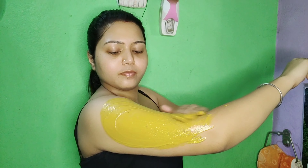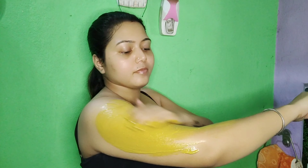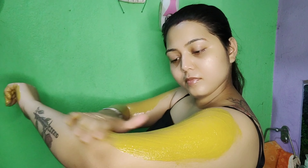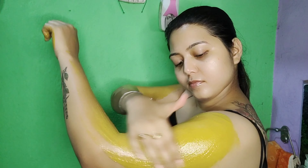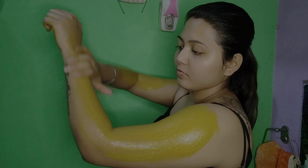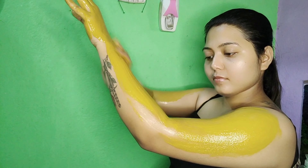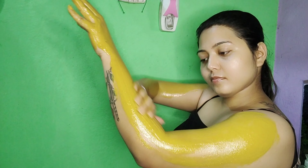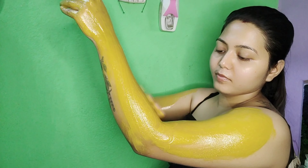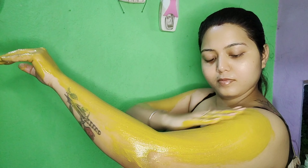We will use coffee powder for 4 months. It will remove the skin tan and black spots, remove uneven complexion, and do skin whitening and lightening while gently exfoliating the skin. Coconut oil will moisturize the skin and provide glow. It controls dryness and does top-to-toe skin whitening and detanning.